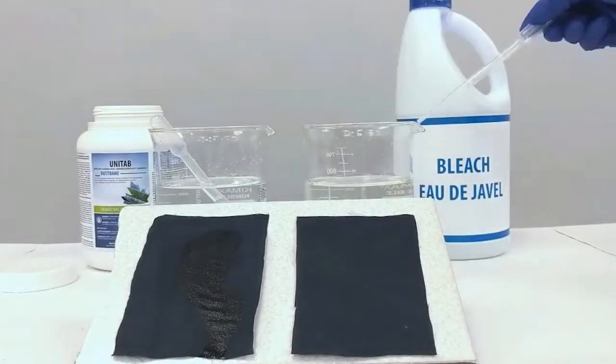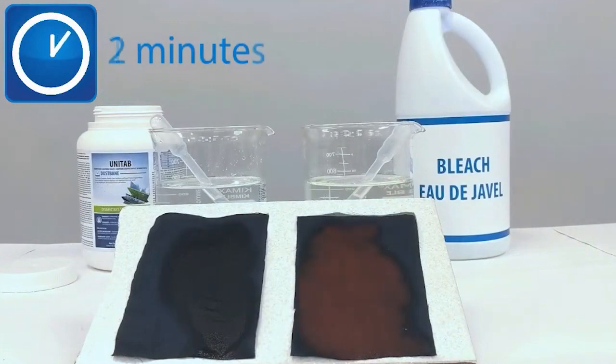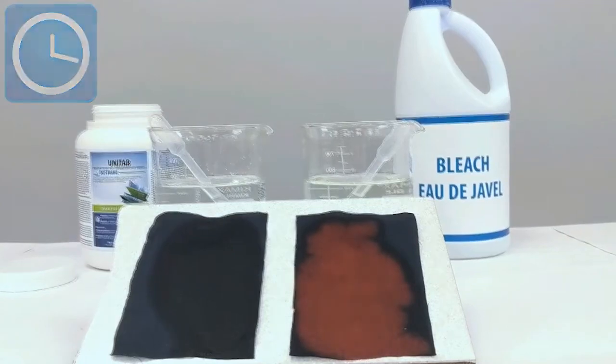With a pH similar to skin, Unitab won't burn or damage surfaces, ensuring your staff and end-user safety. It won't stain clothing or leave harsh chemical odors.